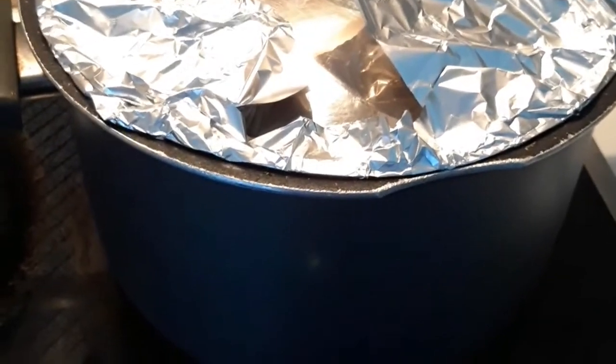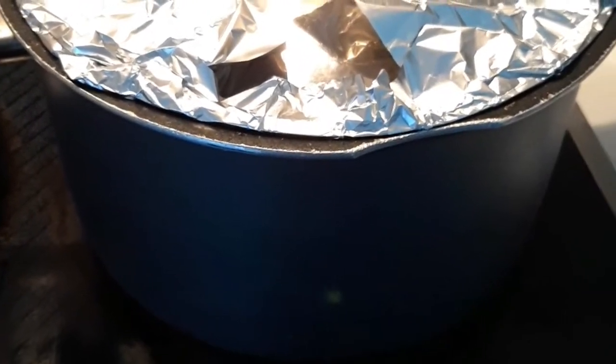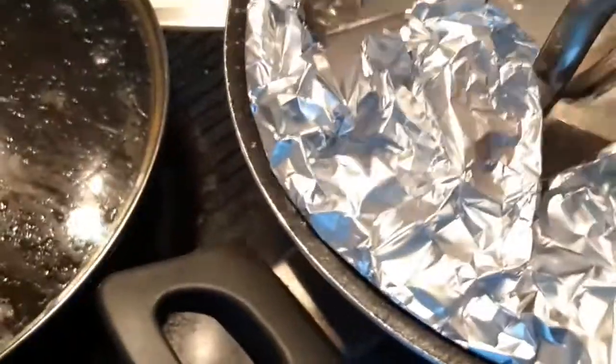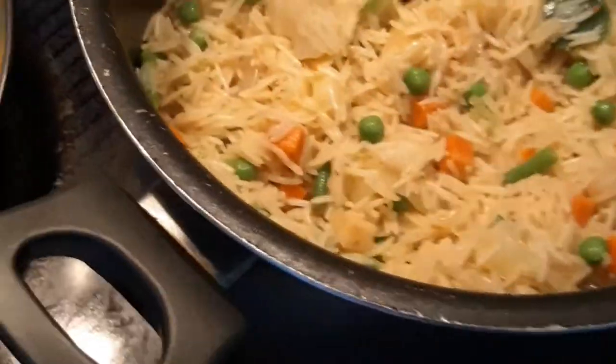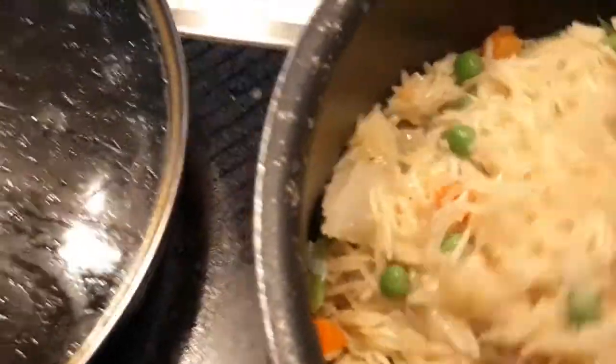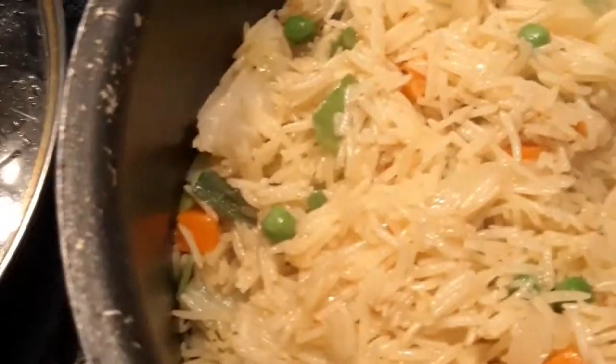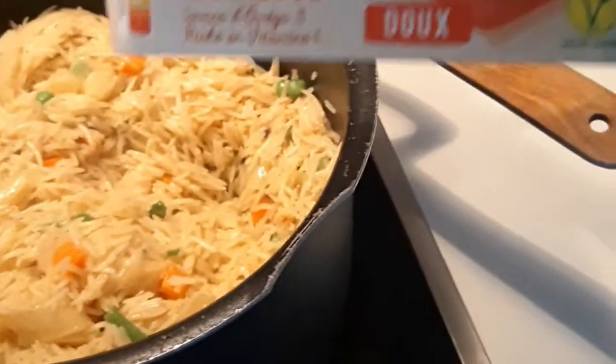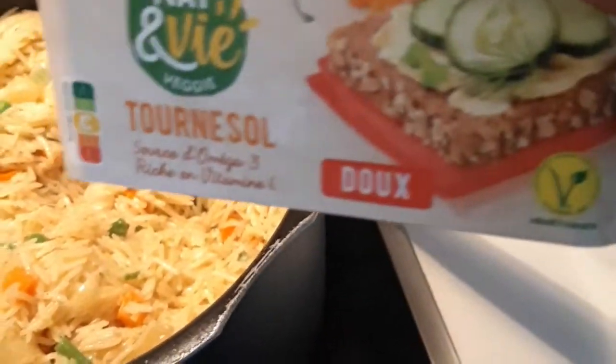Use your foil paper to close it like this. Make sure your gas is on medium heat and lower it a bit so it doesn't get burnt. Let's see what it looks like. At this point, I'll be adding a bit of butter — you can use any cooking butter of your choice.